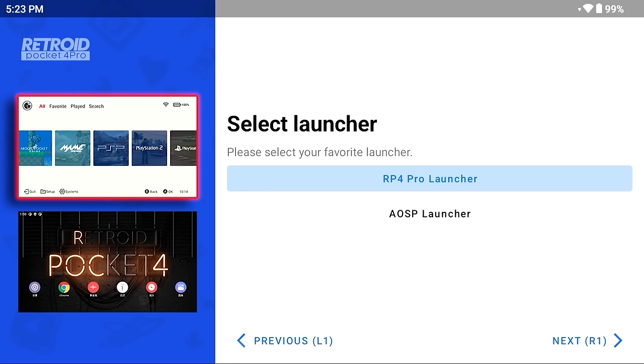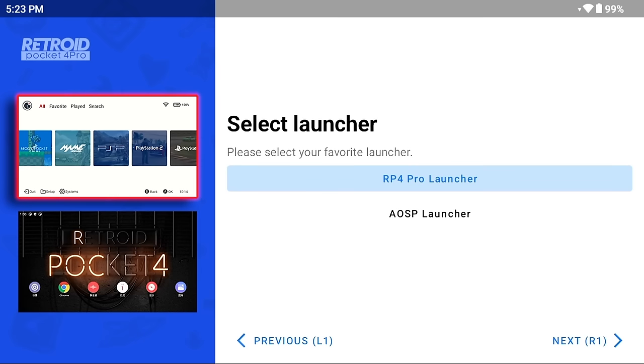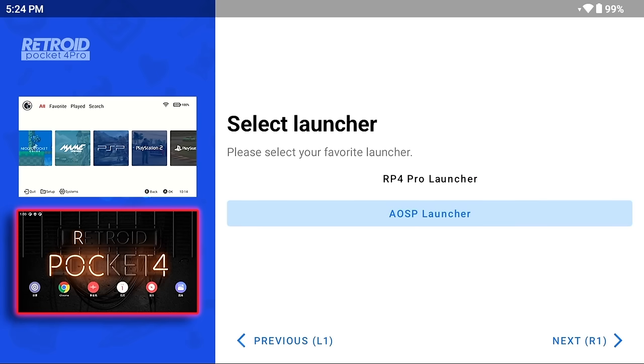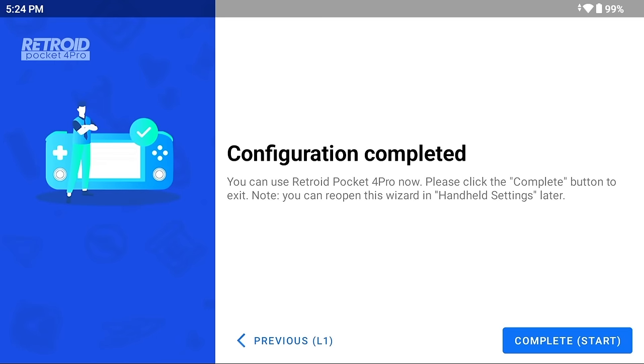On the last page, you'll choose between the built-in Retroid launcher and the AOSP launcher, which is a standard version of Android. The Retroid launcher isn't terrible and is snappy, but there are limitations in which emulators will work with it. As a result, we're going to use the AOSP launcher, which gives us a blank slate. We'll then set up our own third-party launcher or front-end. So select AOSP launcher, press start, and you'll be greeted with your new home screen.